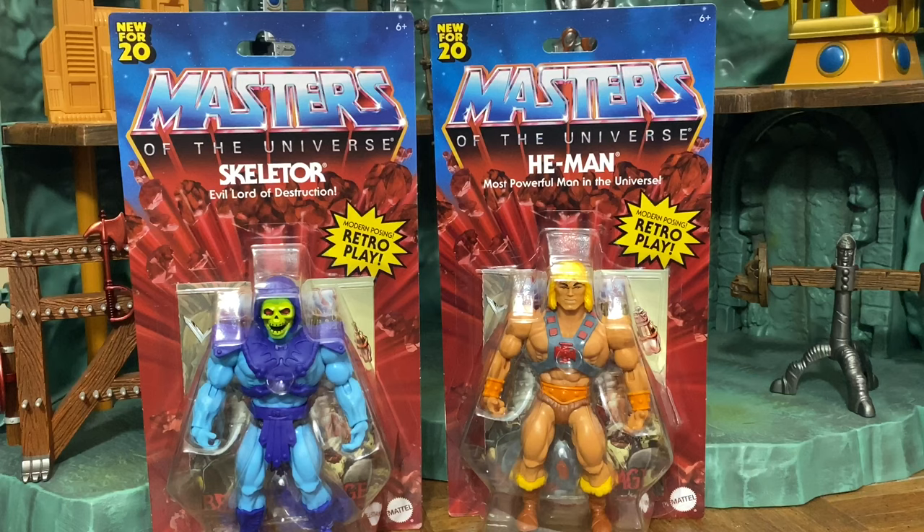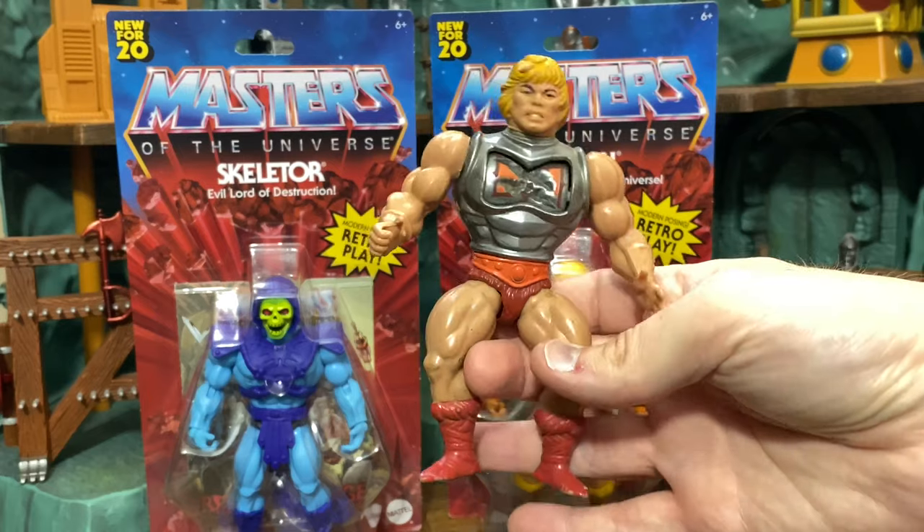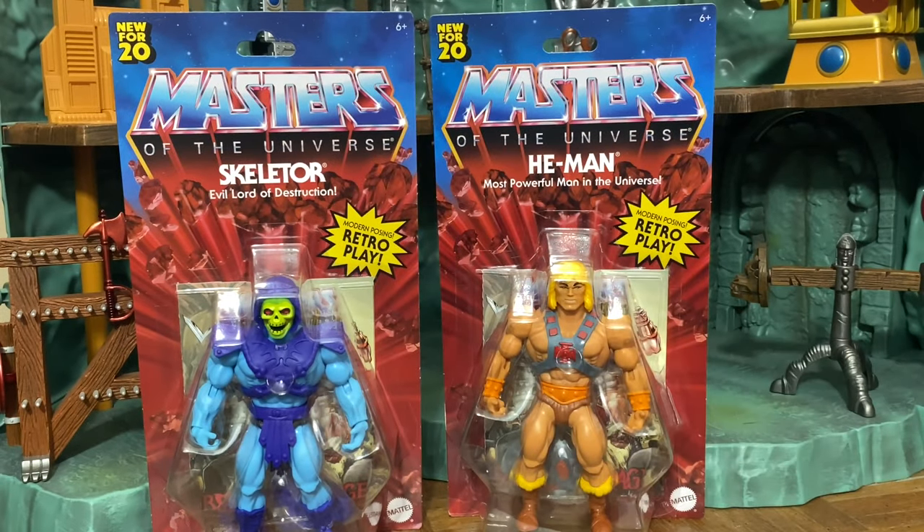So what exactly is Masters of the Universe Origins and how does it compare to what Mattel has done in previous years? This is basically a line that is internal at Mattel with a little bit of input from the Horsemen. It takes the original toys — those almost squat, wrestler-like proportions — and transitions them into a more modern look with modern articulation.